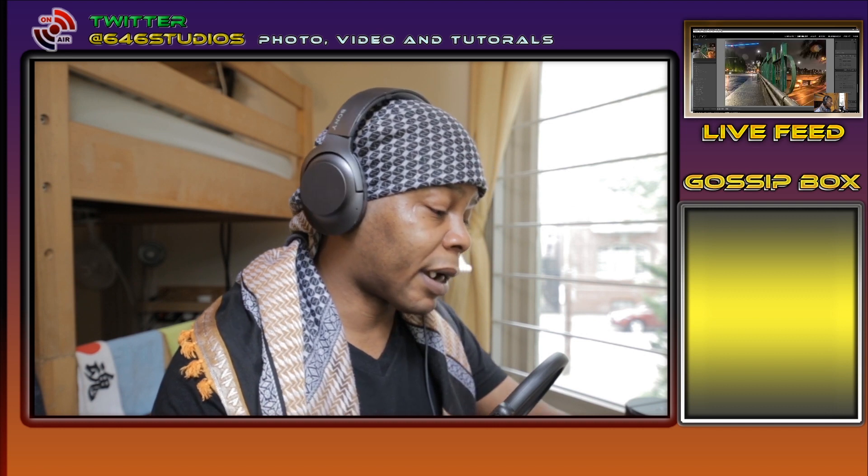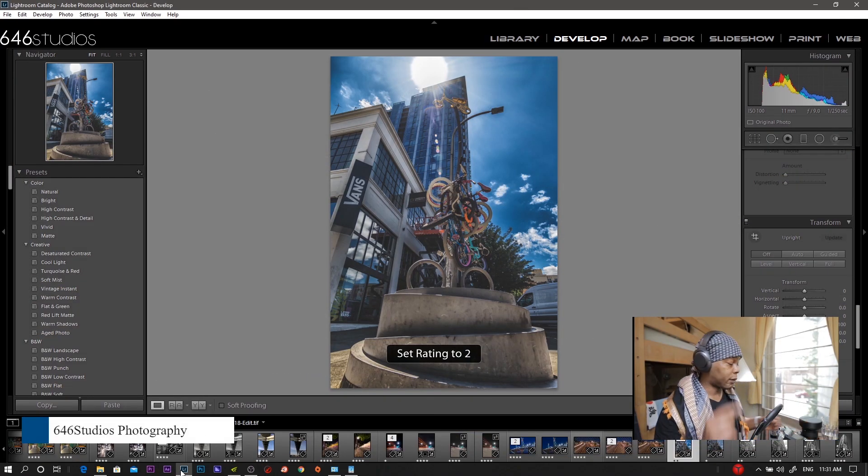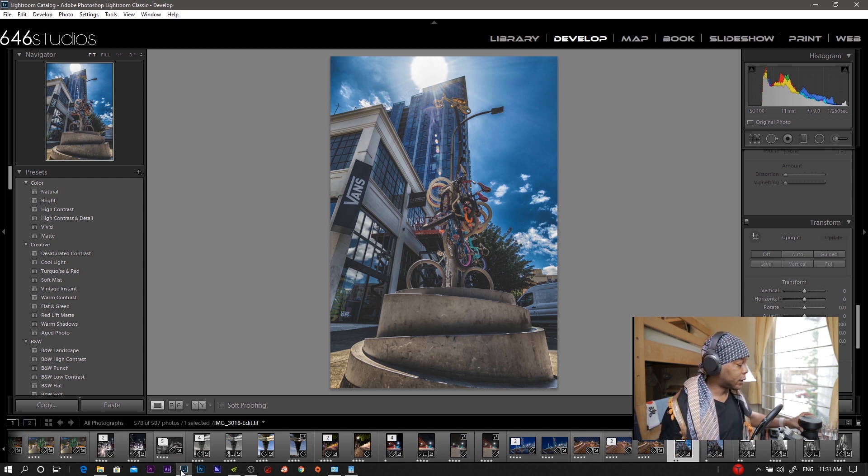I want to talk about the IRIX 11, because this is a pretty damn good lens. And even if you have a Sony, Canon, Pentax, or Fuji — I don't care — this is pretty damn good. This is the Firefly Edition, with the seal. The focus ring is pretty damn smooth and accurate, as I said in my unboxing.